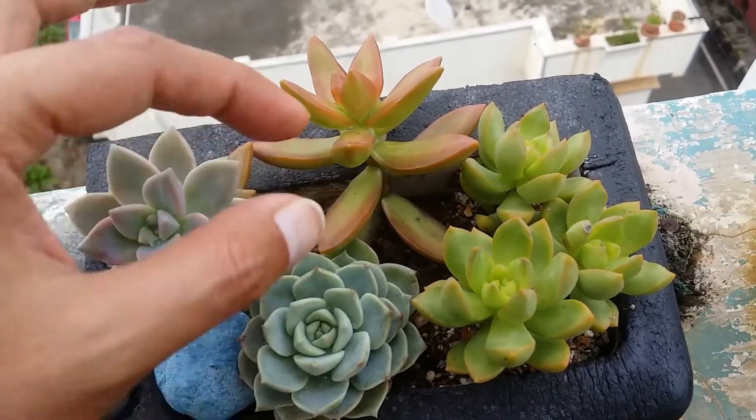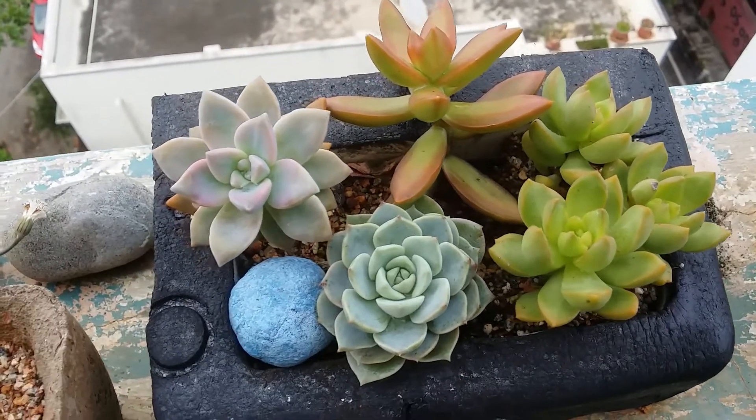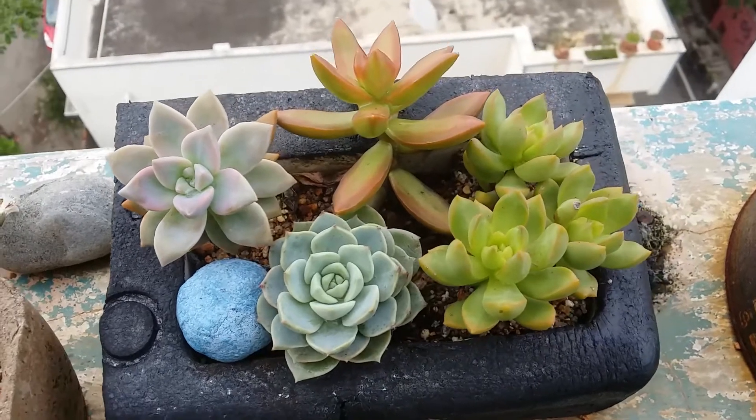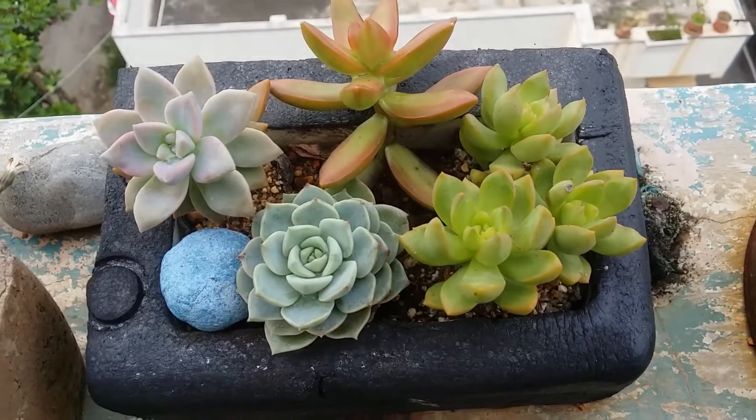Probably during winters the colors will be even more intense, so I'm just waiting for that. There's a little bit of space left in between, but very soon the pups will take over it. I hope you like this update video — if you did, please hit the like button, and if you're new to my channel please consider subscribing. Take care, stay safe, bye!